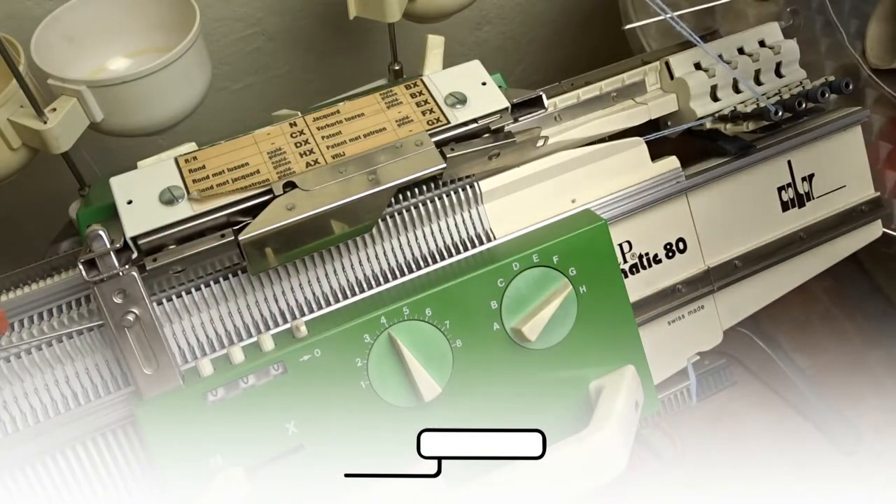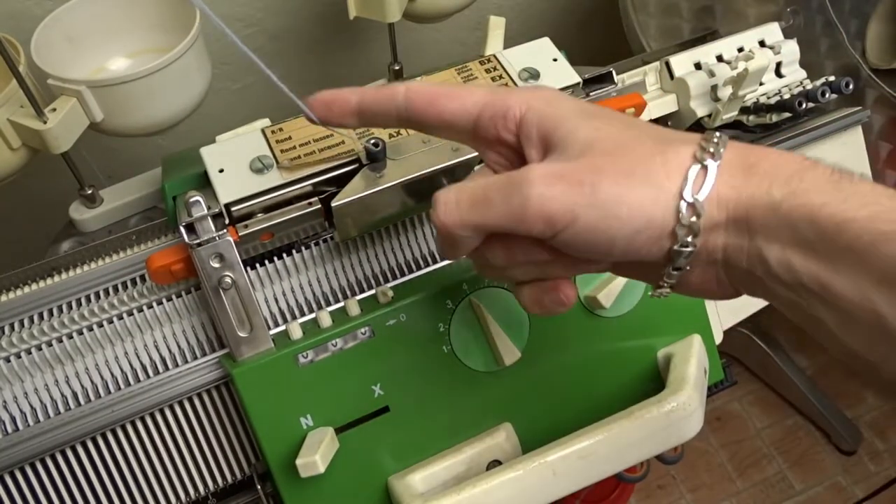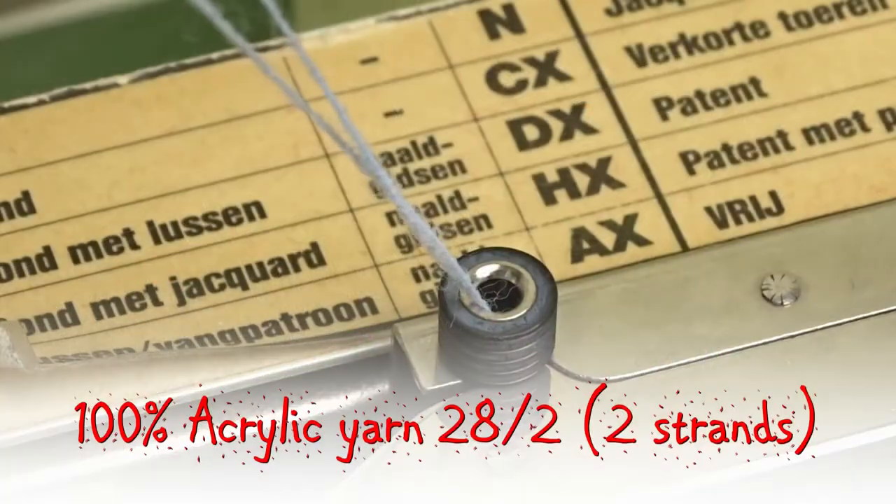Insert the orange strippers and take the yarn. I will use acrylic yarn to make the booties.